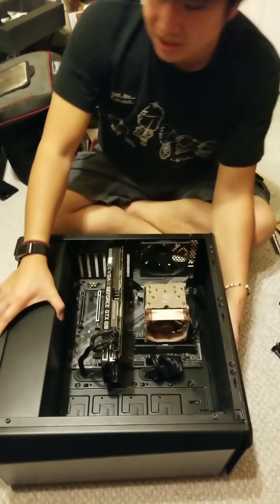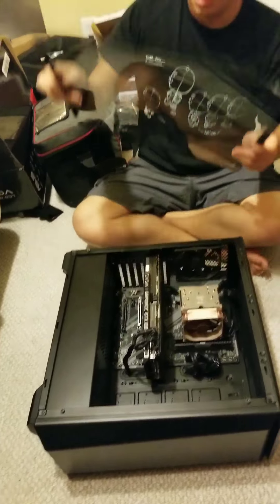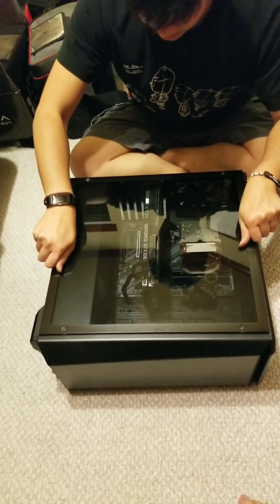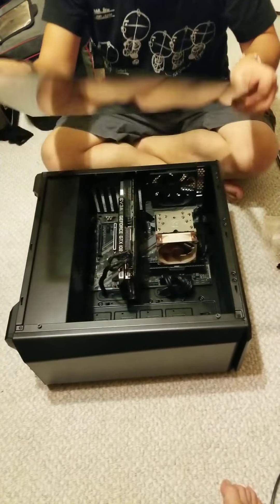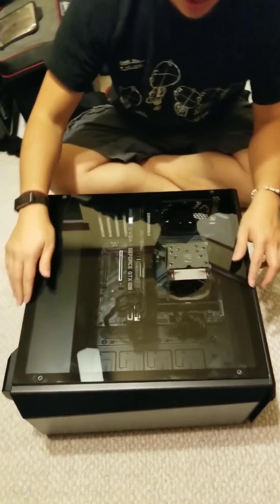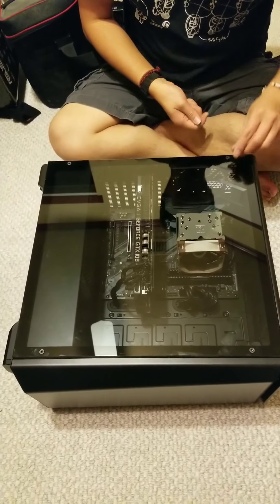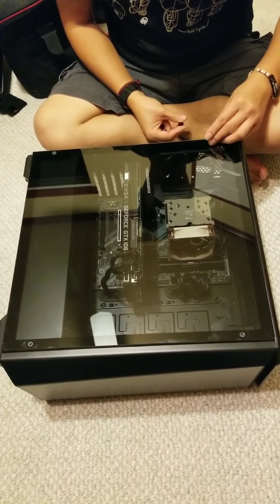Now all we need to do is put the glass plate back on. This glass plate is square so you can put it either way, but you want the smooth glass side on the outside so that you don't scrape off the black paint underneath. Just put these screws back in and you're pretty much good to go.